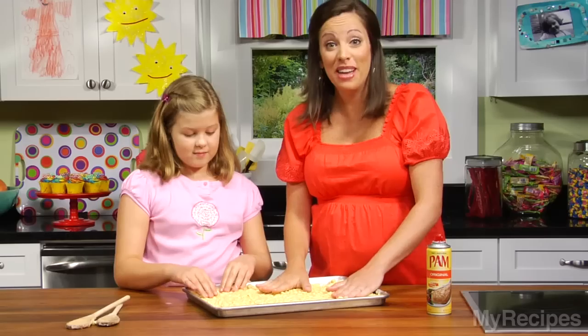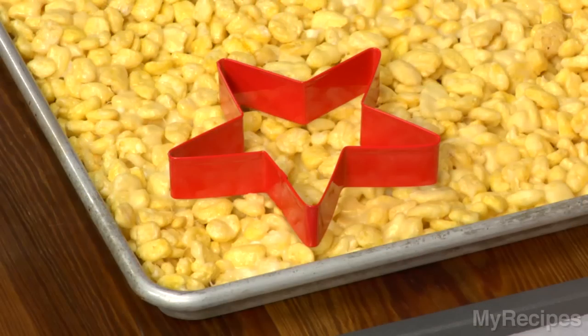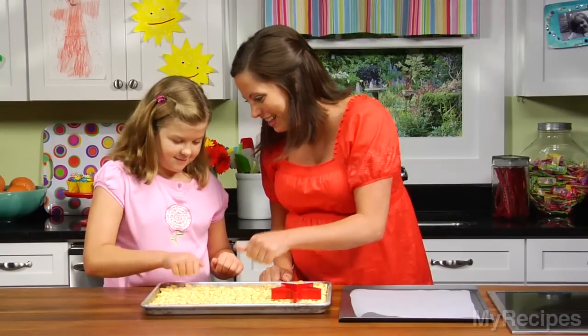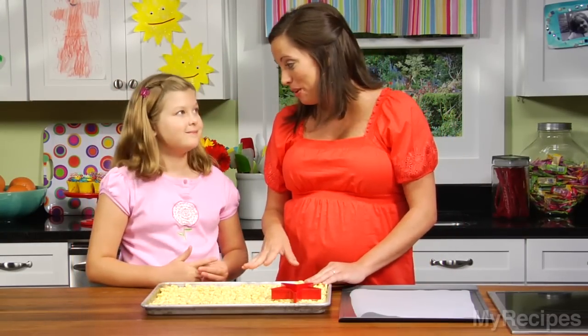We're going to let this sit for about 15 minutes until it's firm. It looks like our corn puffs are ready — let's check it out. Oh, those are nice and firm. It's like a rock — hard as a rock, and it'll be great for our wands.